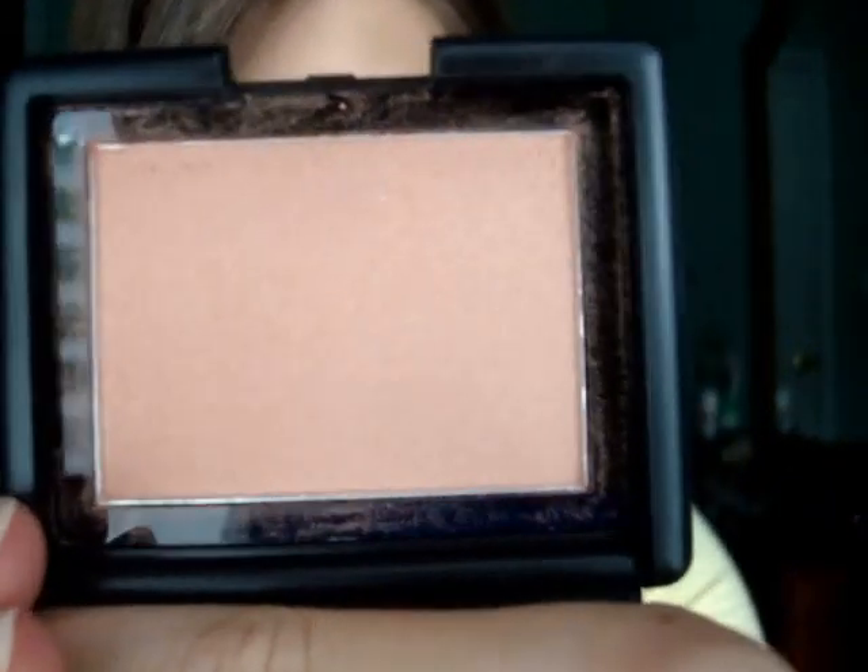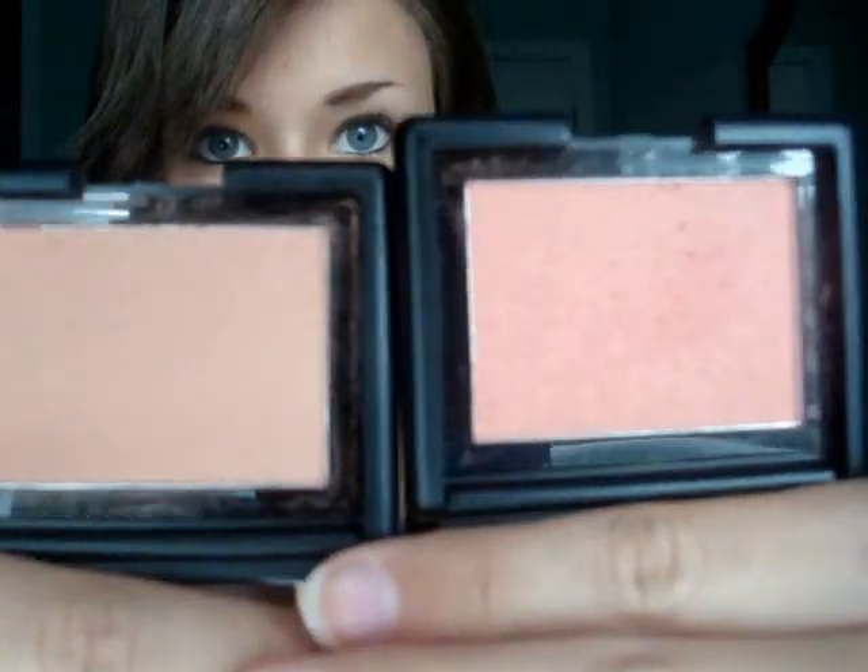The next two things I bought were blushes, and these are from the Studio Line. They were each $3. I actually have one on right now. The two colors are Peachy Keen and Candid Coral — this one's just more pink. But they're both really shimmery and really nice. I bought Candid Coral in my first order and liked it so much that I decided to get Peachy Keen, and I'm happy I did.